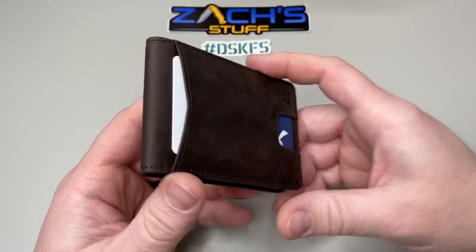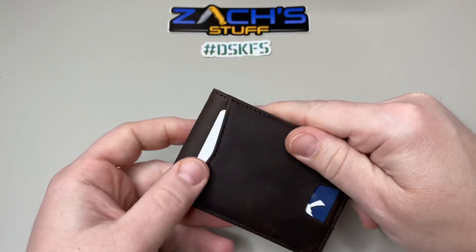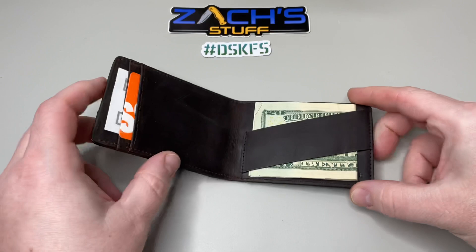I really dig that leather money strap as well. Overall I think this one's going to be fun — I'm going to carry it for a couple of weeks and give a little updated review. I want to see how this dark brown leather patinas and wears. You can put some little marks on it and with leather most of that stuff just kind of rubs through.